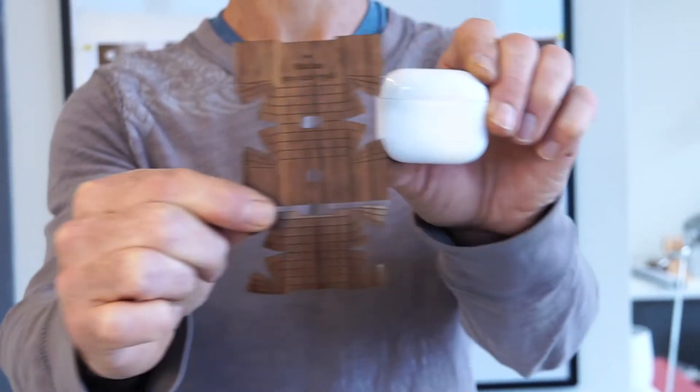Hey, it's Matthias with Toast here with another installation video for you. Today we're going to take this intricately laser-cut wood cover and install it on this AirPods third-generation case.